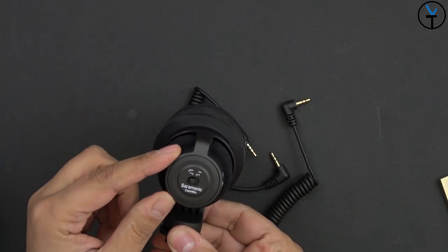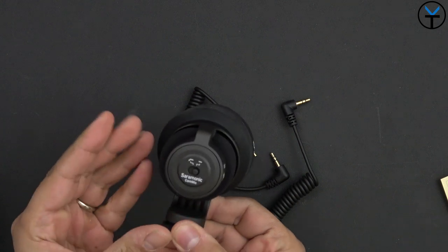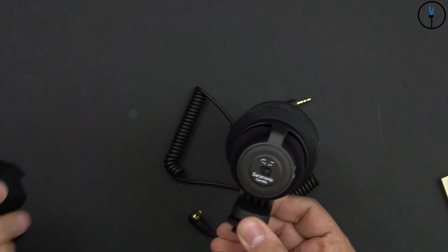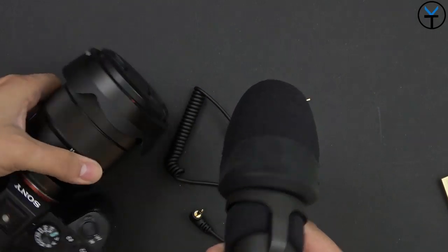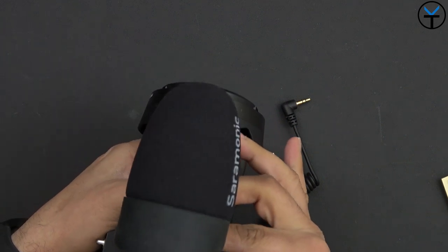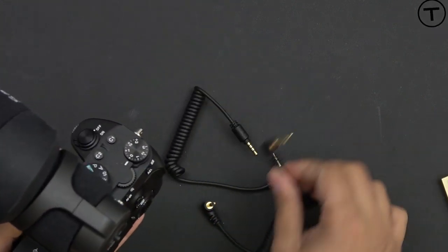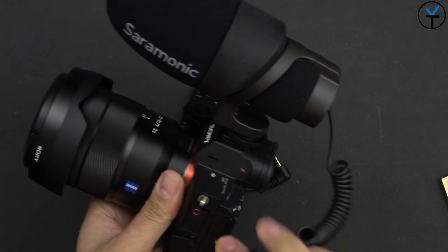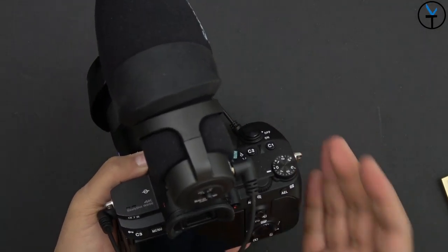On the back we have one option: on or off for the low cut filter. So this will be your normal audio and this will be low cut. We're going to do a comparison with this on my a7 III, which I prefer using. It does accept external audio. We just slide it on, adjust the ring to make sure it's sitting correctly, then connect the camera cable and the setup is done.